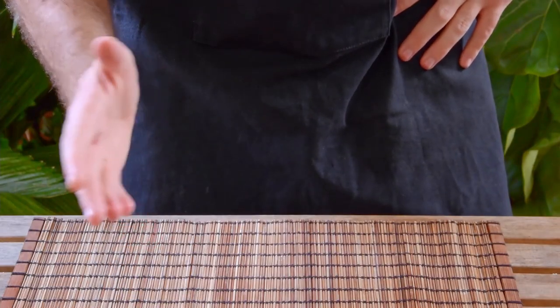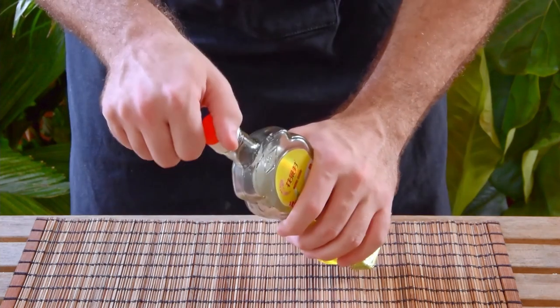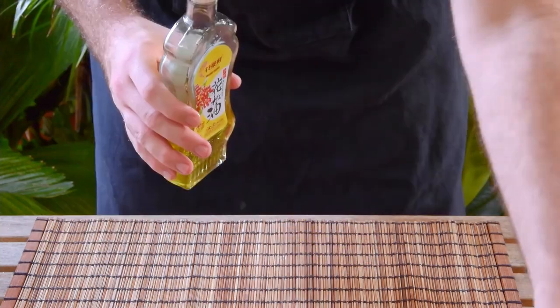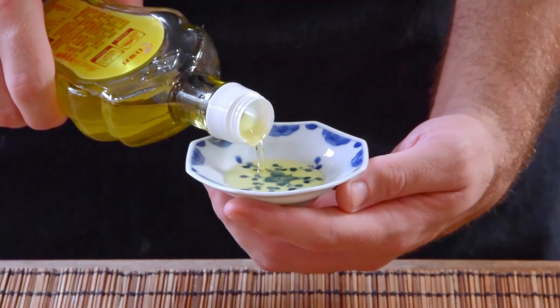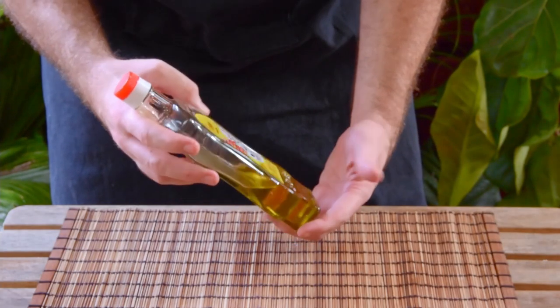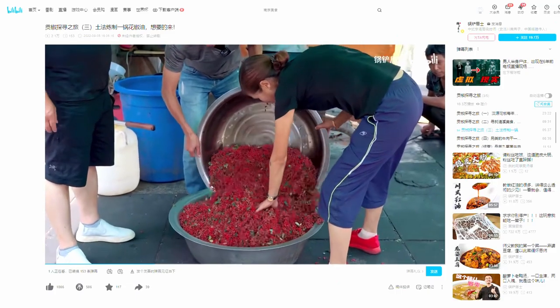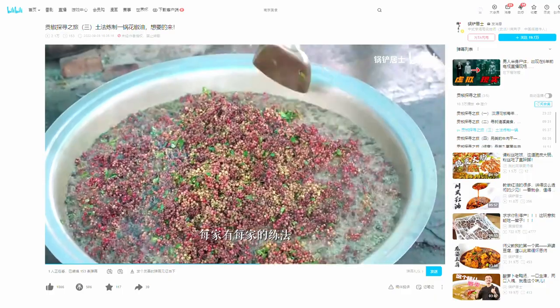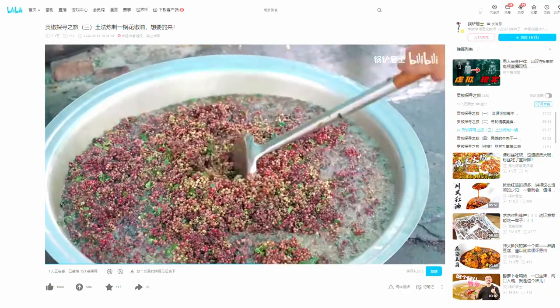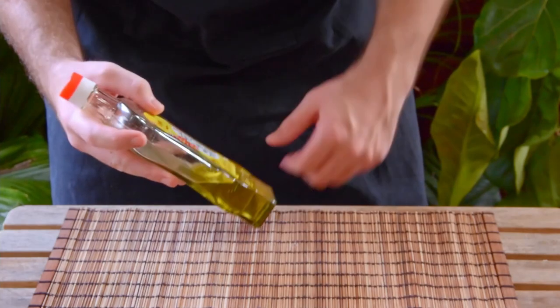For both of our dishes today, what we'll be using is Sichuan peppercorn oil — mostly for color, because we don't want a bunch of little specks in our otherwise white and fluffy buns. You should be able to find Sichuan peppercorn oil at most Chinese supermarkets or alternatively online. The stuff's usually made by frying fresh Sichuan peppercorns at a relatively low temperature, so unless you happen to have a huajiao tree out in your backyard, just buy the stuff and have it on hand.